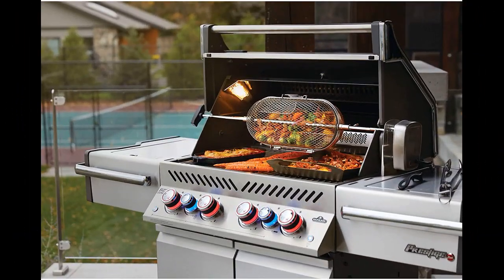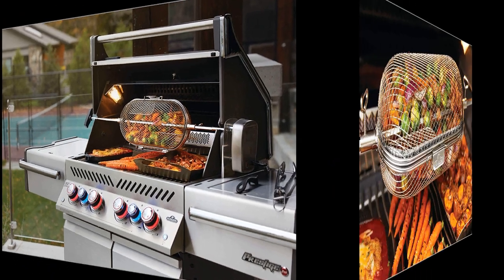The latch on it is extremely secure, and once you learn the little trick of what to push and pull, you'll have no problems with it at all.